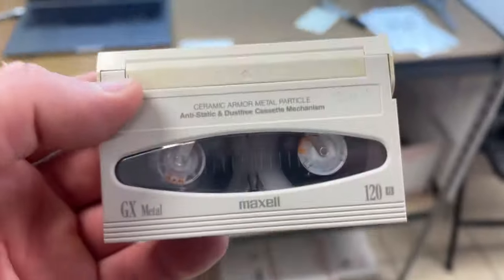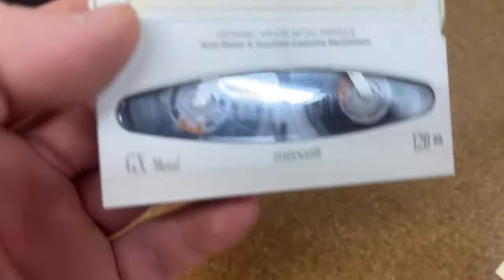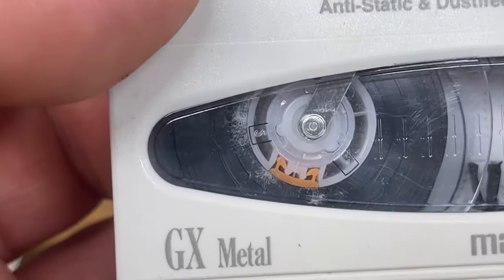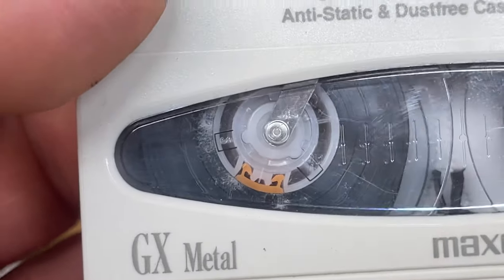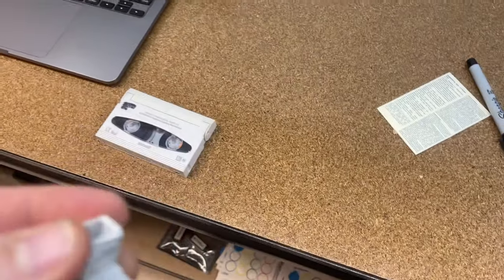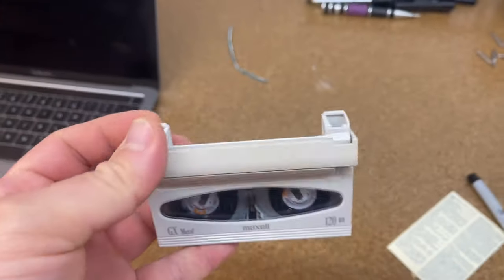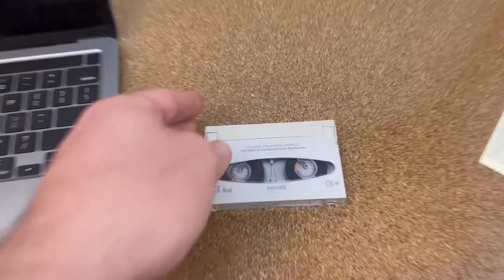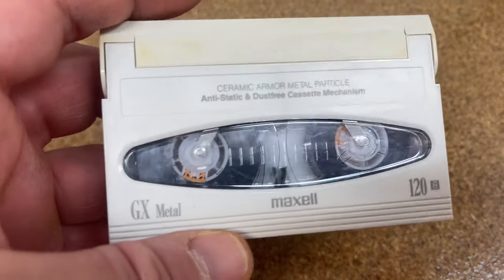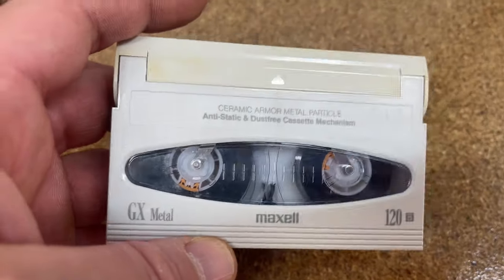As I'm rewinding and cleaning the tapes, you can find — like this one here — you see that little white stuff? That's mold. What happens is that mold causes the tape to stick to itself, and then when you try to rewind it, it will strip off and break. The only way to repair this — you can splice it, but it's just going to keep happening.